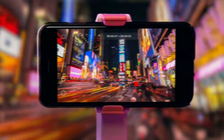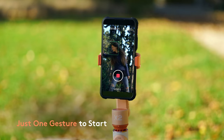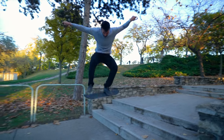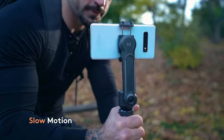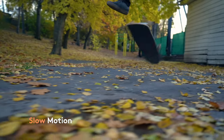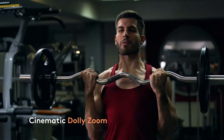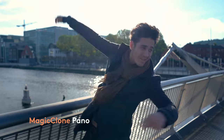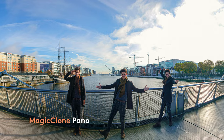Use the ZY Cami app to make stunning time lapses. Shooting has never been easier when you're by yourself or with friends. Use ZY Cami for slow motion shooting. Get cinematic and shoot like a pro with built-in dolly zoom in ZY Cami. Enjoy the magic clone to show how magical you are.